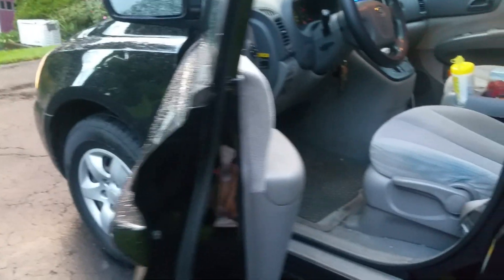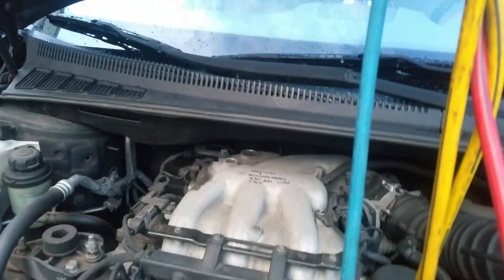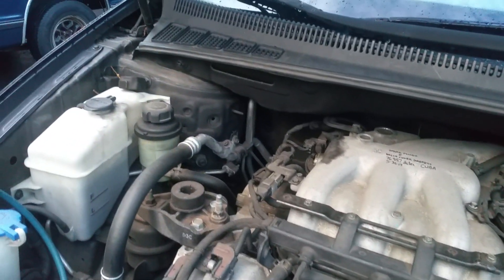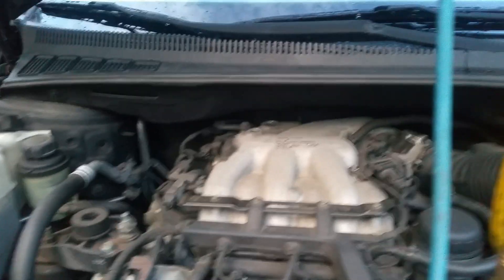Does it need an AC compressor? It's possible — it's on its way out. The system did drop down. Although, when I spun the compressor clutch by hand, it felt smooth — a nice smooth, somewhat restrictive, as it should be, because it's compressing.